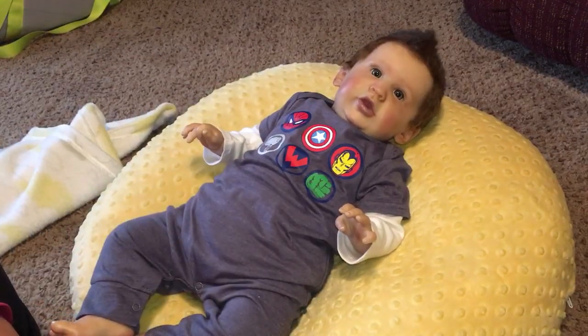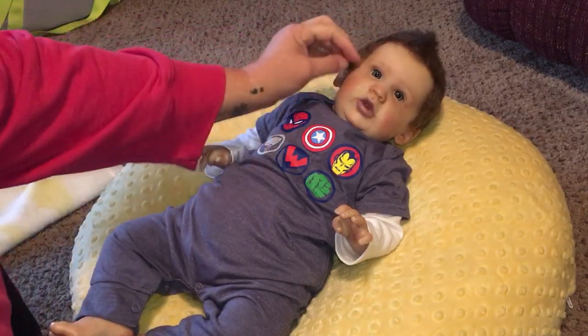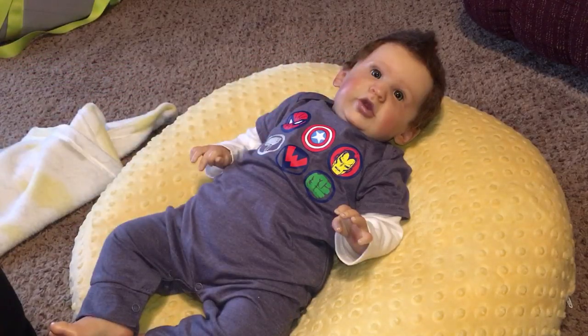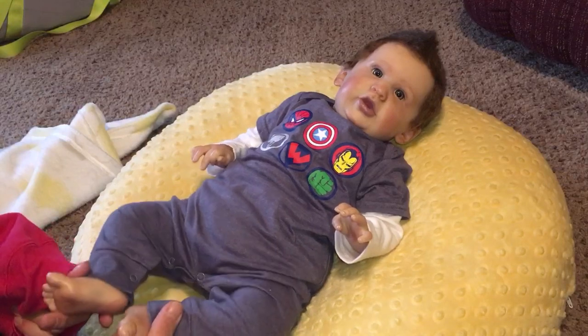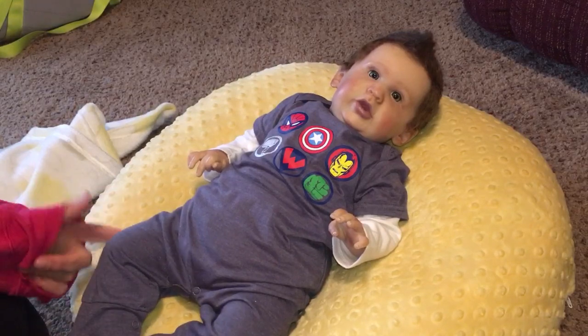I decided at first I had a name for him, but once he got here and I looked at him, I realized the name really doesn't fit him anymore. So I decided to change his name. His name is Cole Christopher. So this is your nephew Cole!